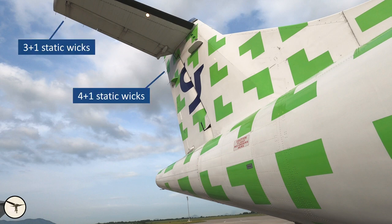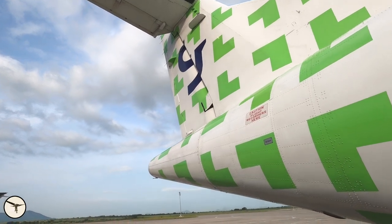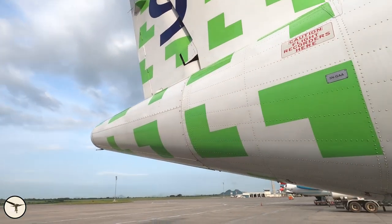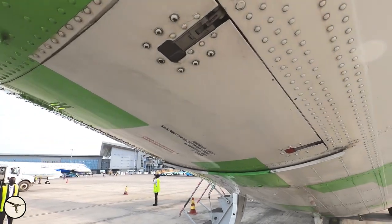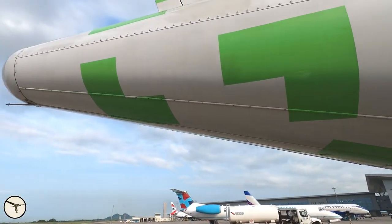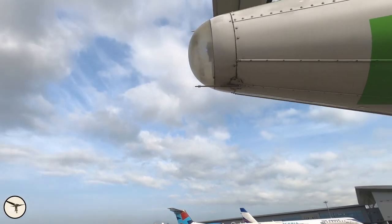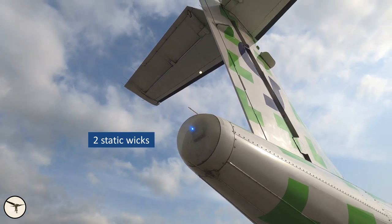Here's the tail section. You can see the rudder and the horizontal stabilizer. We have the logo light on just for the walk-around. You can see the antenna for the VOR and localizer. Underneath is a door to a compartment where you have the flight data recorders and also access to the flight controls in the tail. At the very end there is a navigation light, and there will also be a strobe light here.